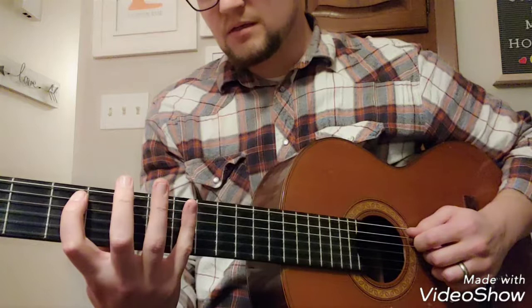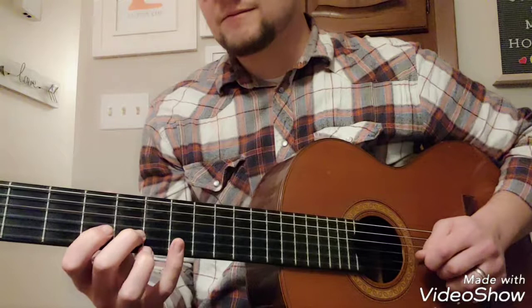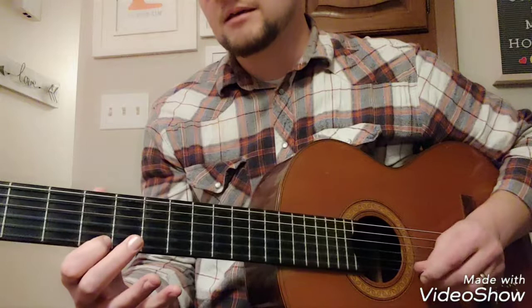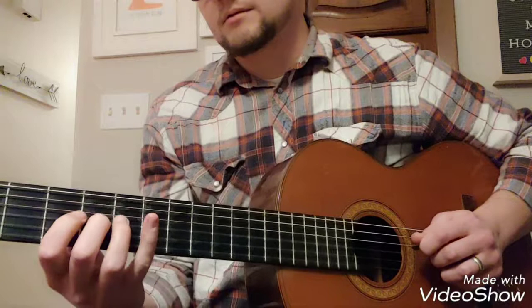Another thing you could do is play in thirds — you go through all the notes that way. So: C, E, G, B, D, F, then to A — C, E, G, B, D, F, A. And then just go down the pentatonics. So you could have a line that combines those elements.